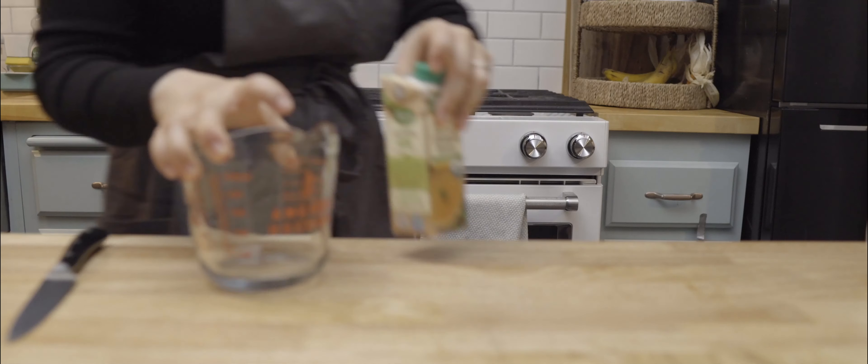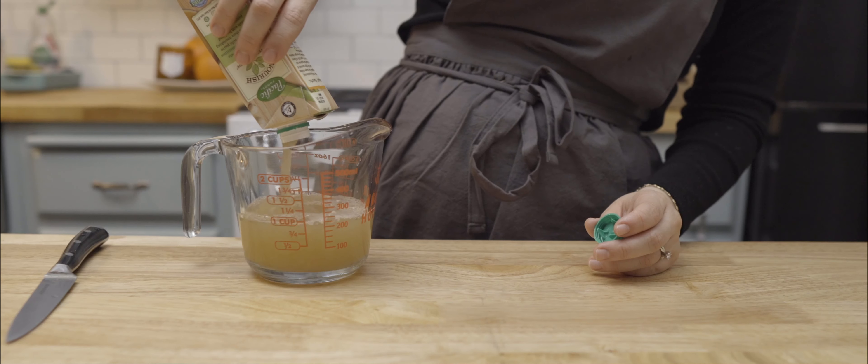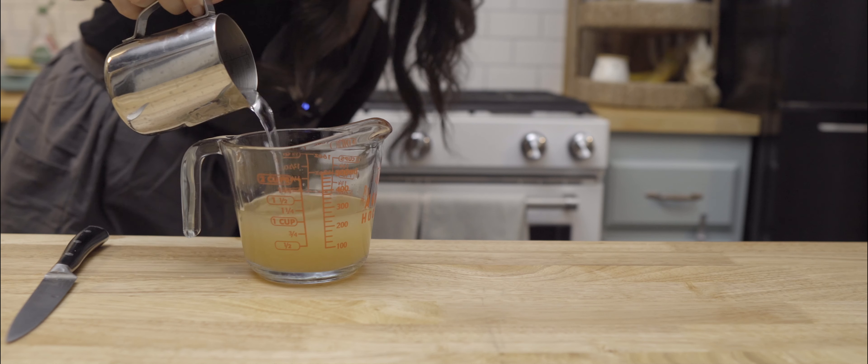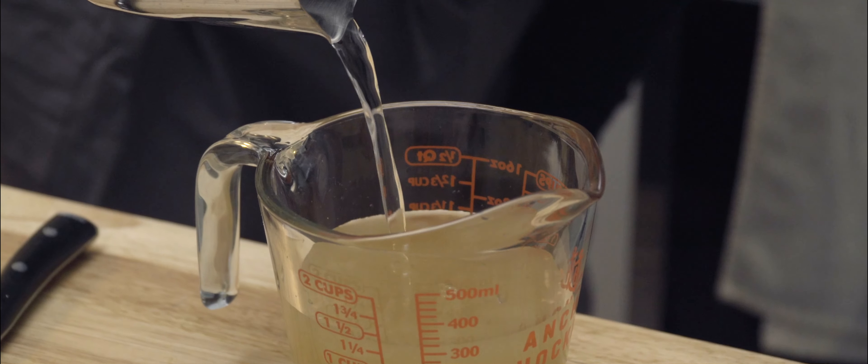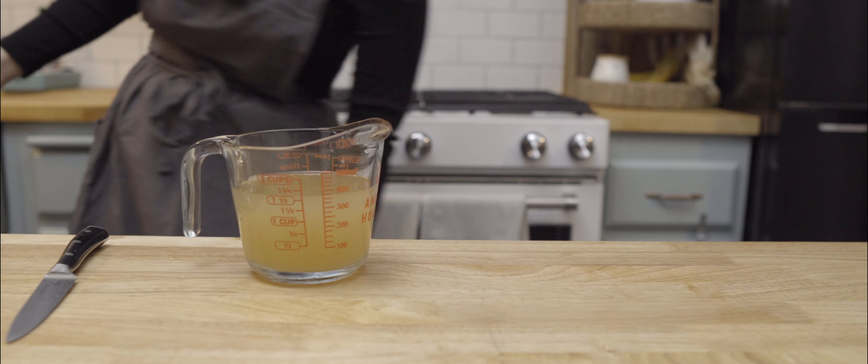Now I need to measure out a little over one and a half cups of liquid to cook the rice in. Normally I use homemade chicken broth, but since I don't have any on hand, I decided to go with an organic broth from the store mixed with some filtered water.